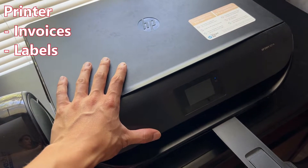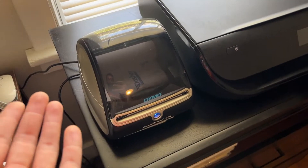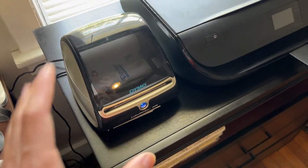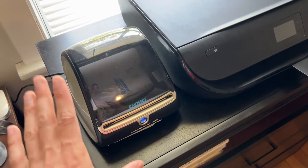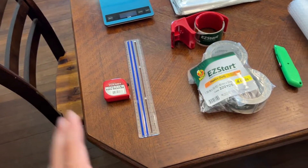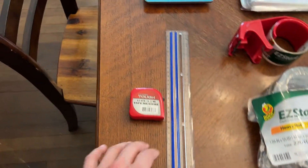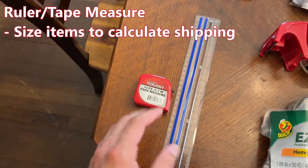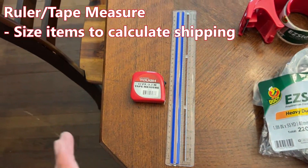One of the main items you need is a printer for shipping invoices and shipping labels. I do have this label printer, but you don't really need it. I just have it because it's nice to have, but don't feel like you need one right off the bat. Before I get into packaging like envelopes and boxes, I'll get into some basic supplies. A ruler and a scale are a good way to measure your items so you can calculate out your shipping costs in eBay.